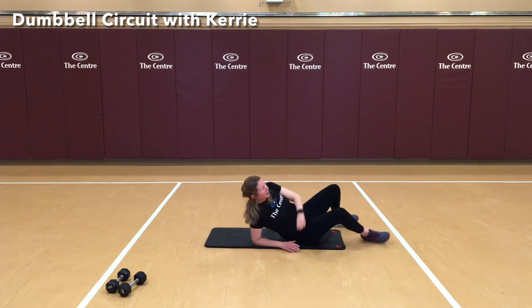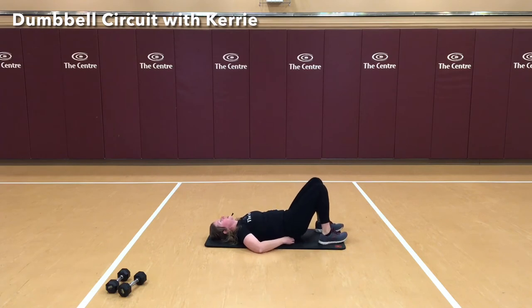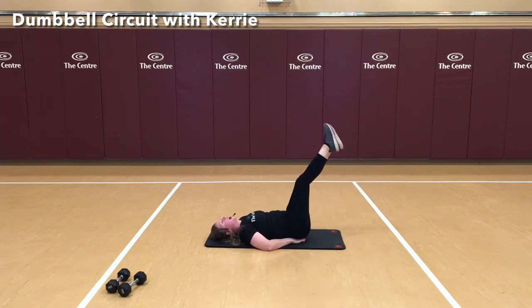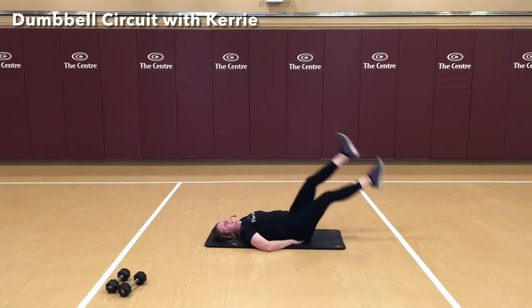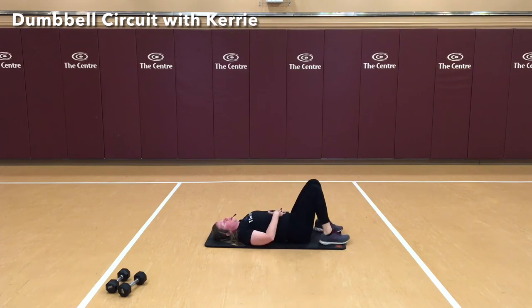Nice job. We're going to go to the back now. You can slide your hands right underneath your hip joints if you need to. Raising the legs up — flutter kicks to 20. A little bit lower by pressing abs down the whole time, making sure there's no gap.